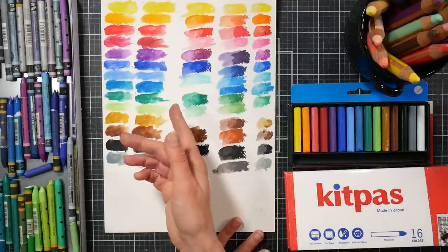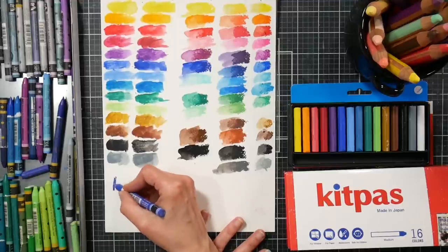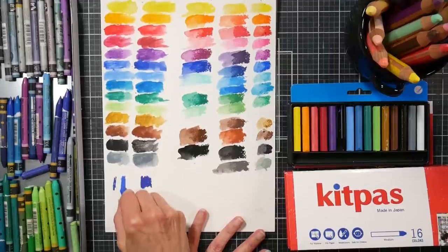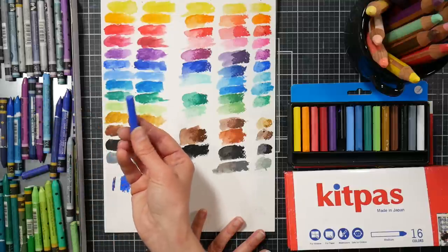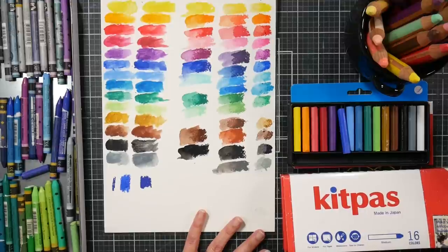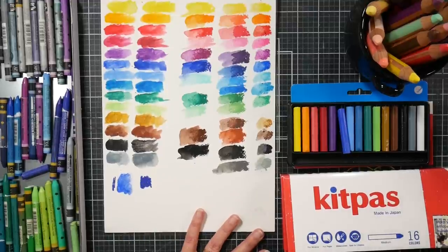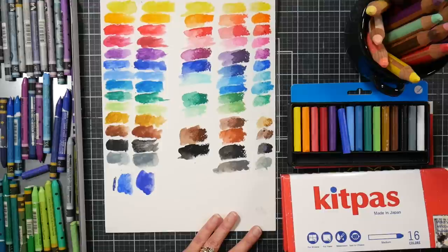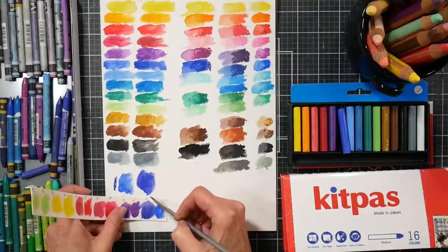Between the Swiss Color and the Neocolor 2, I really didn't see much difference other than some colors I didn't have. This one is ultramarine — and there's one that's almost like a cobalt, but I didn't seem to have that exact color in the Neocolor 2 range. It could maybe just be a weaker version of that. But when we add water, the Swiss Color one is just kind of more streaky, it breaks up — it's just not that great compared to the Neocolor 2.